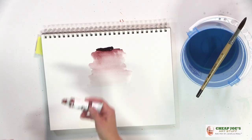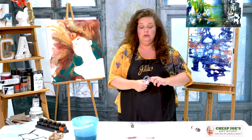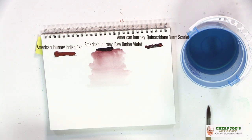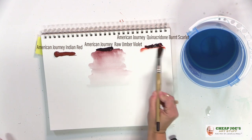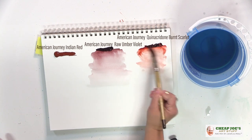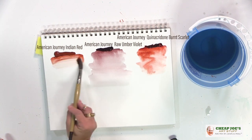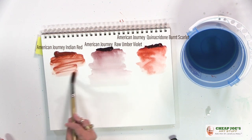Here we have a little bit of Indian red as a contrast — and a whole bunch of that came out — and then also a little bit of quinacridone burnt scarlet, so you can see here for comparison. Our quinacridone burnt scarlet is very orange in comparison to the raw umber violet, and the Indian red is a little bit deeper than the quin burnt scarlet, but both of them activate really quickly.